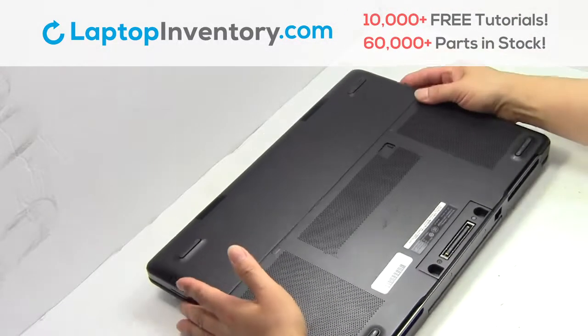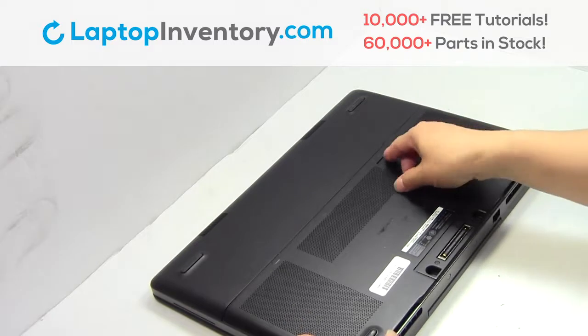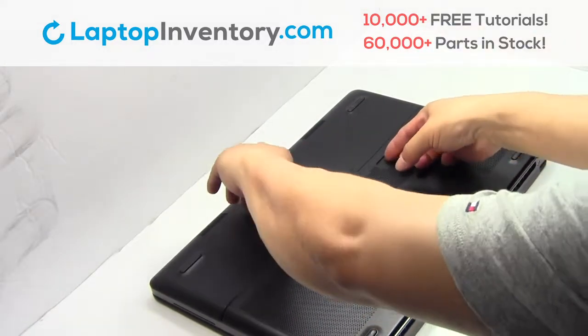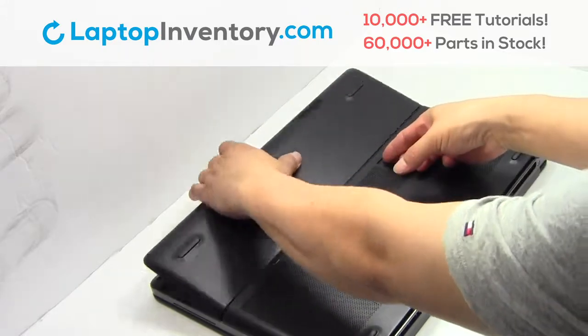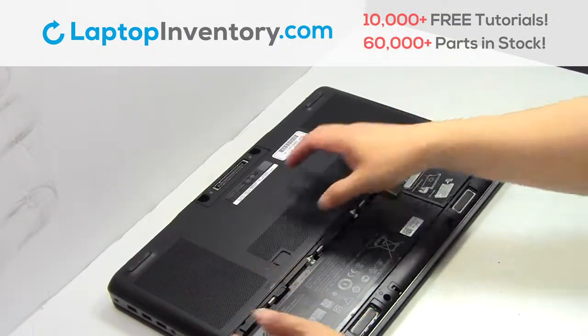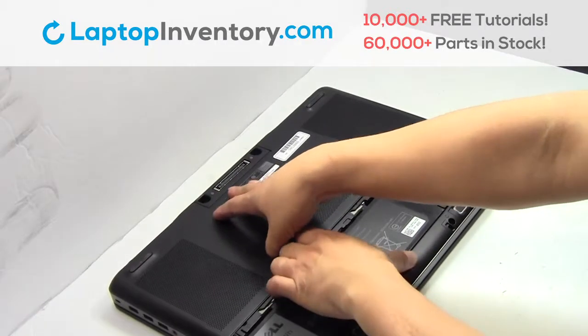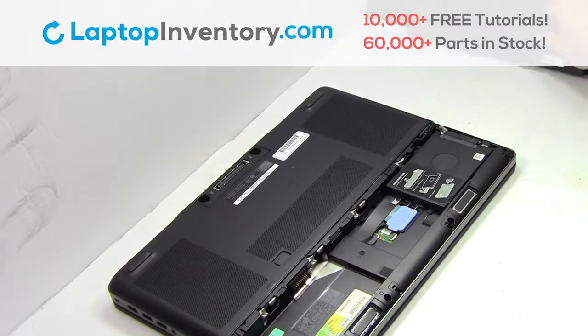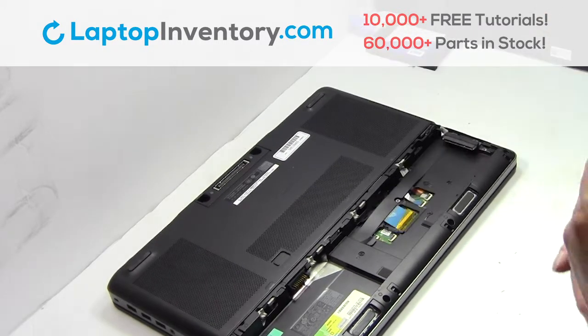Turn the laptop over. Remove the cover. Remove the laptop battery. Remove the screws.